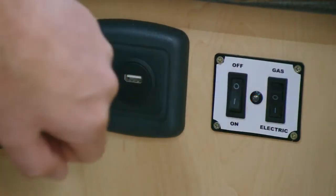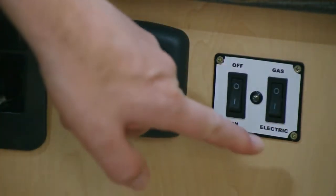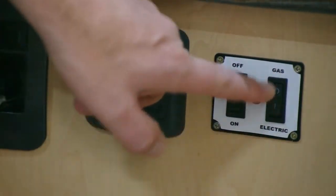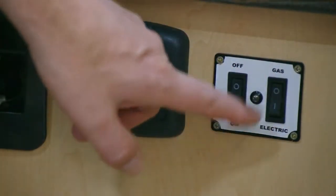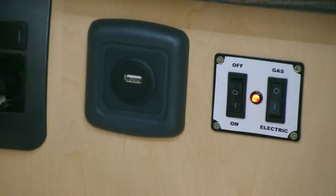I am going to switch it off and show you what happens if you switch it on gas. You don't need to switch off the system to switch from gas to electric — I am just doing it for illustration purposes. Switching it to gas and switching it on, the light will start to flash, which means it is in a start-up sequence.